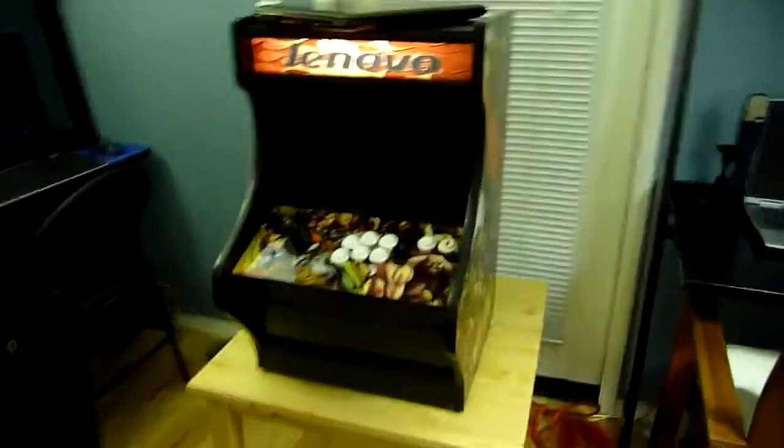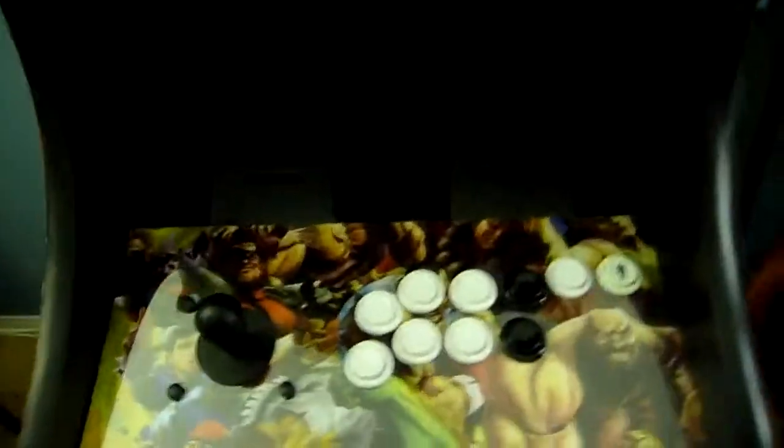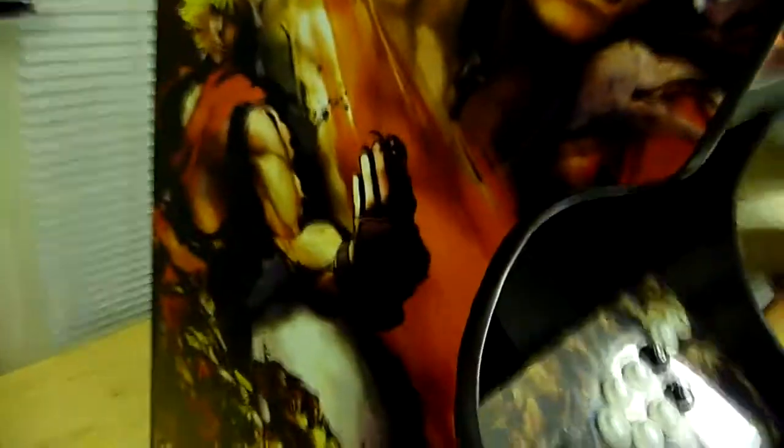Next I'm going to get into some close-up details of the arcade dock. This side here was a wall scroll that I got from Amazon. I used a spray adhesive and cut it out to fit along here, and I got two pieces — one for each side. Got the side art done.